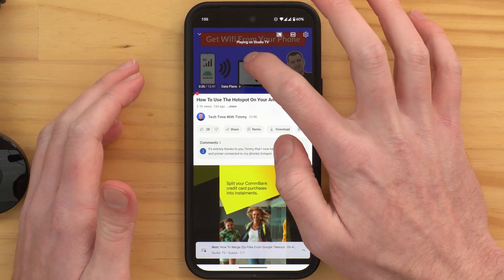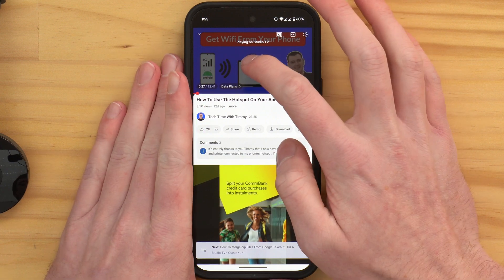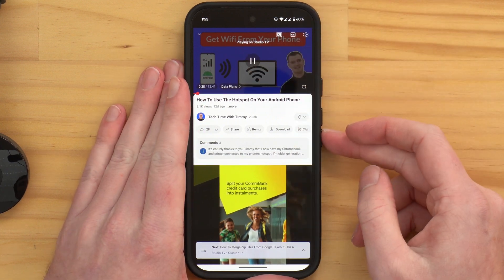Now we have that YouTube video playing on the TV. You can tap the pause button to pause it on the TV. You can also turn the volume up and down from either your phone or from the TV. If you press play and then use the volume buttons on the phone, that will adjust the volume of the video on the Chromecast. You can also turn the volume up and down using the regular volume control on the TV with the TV remote.